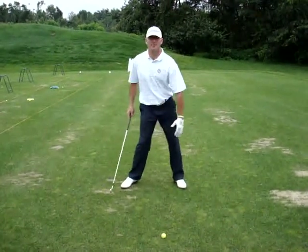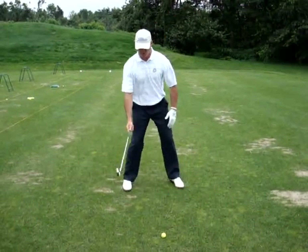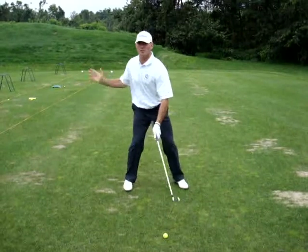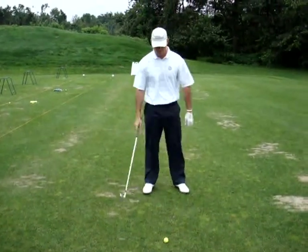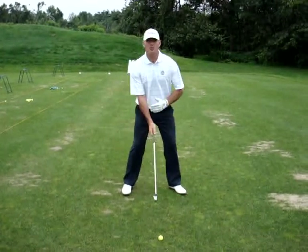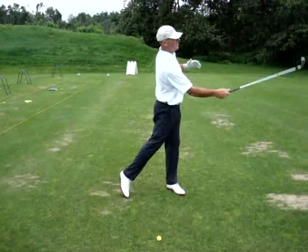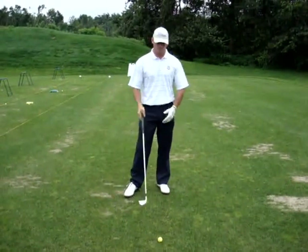What happens is your knee will actually move a little bit. So you want that back foot perpendicular to the target line so you can coil into a stable right side. Hogan talks about that a lot. You want your left foot fanned out a little bit — what happens when you have it fanned out, you can actually release your hips a little bit more freely towards your target.